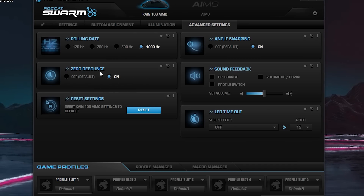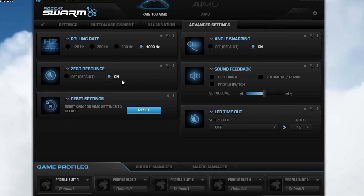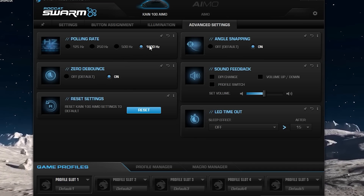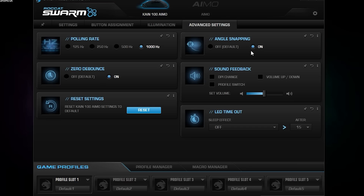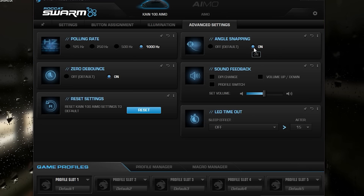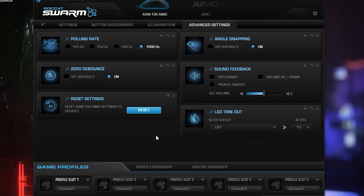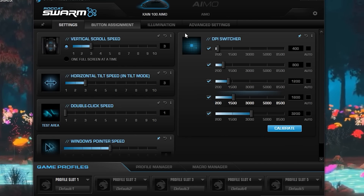Now we're going to Advanced Settings, and you want to have zero debounce turned on. This is the most important setting — you need zero debounce on. It really helps when you're drag clicking; it makes your mouse very sensitive. Keep polling rate at 1000 Hz — that's how fast your mouse sends signals to your computer. I personally keep angle snapping on, as it basically predicts your movement before you do it, so you always get the most accurate response time.